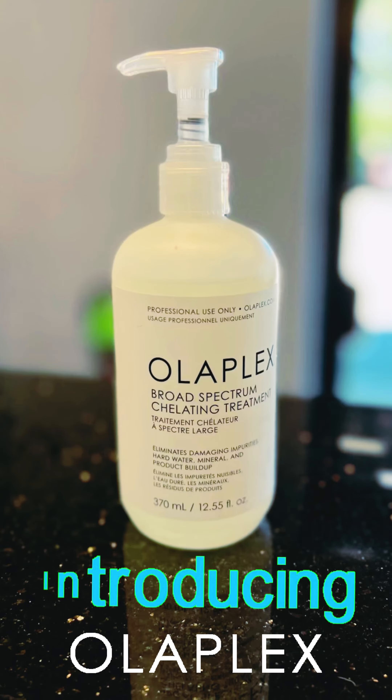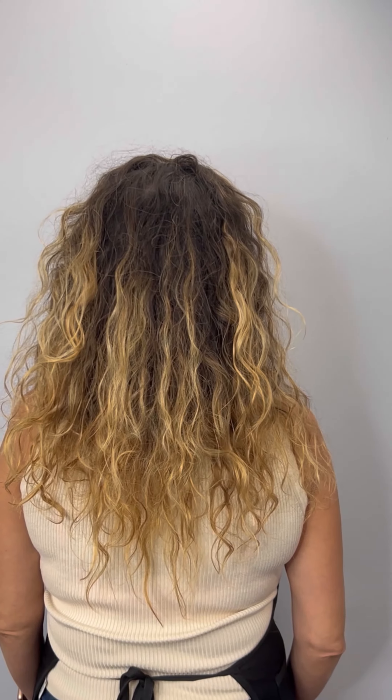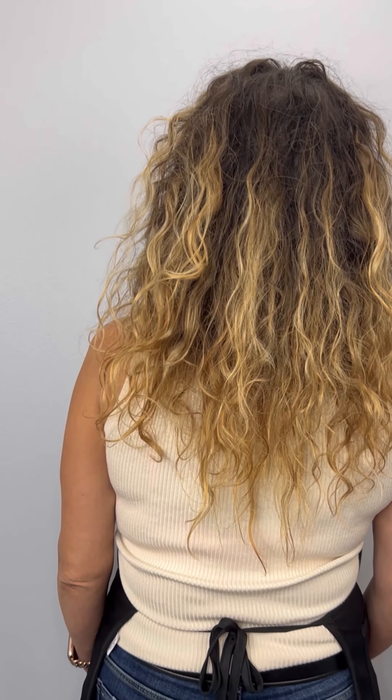You asked and they delivered. Introducing Olaplex's Broad Spectrum Chelating Treatment. I was so excited when this came in the mail. I was like, Priscilla, my friend, get your butt in the chair — I'm going to resurrect your curls. And we did.